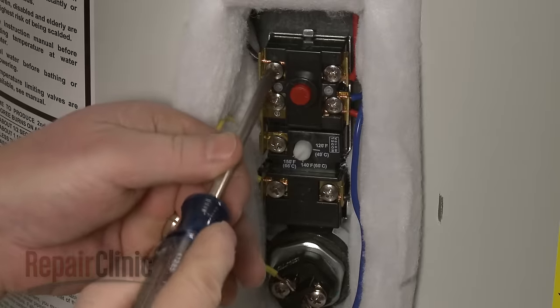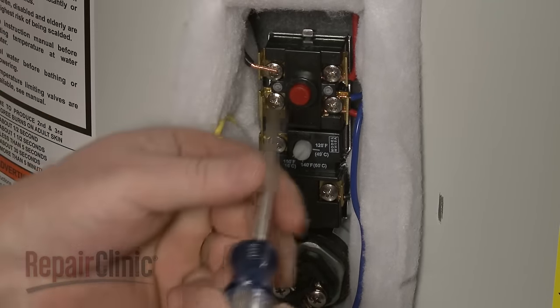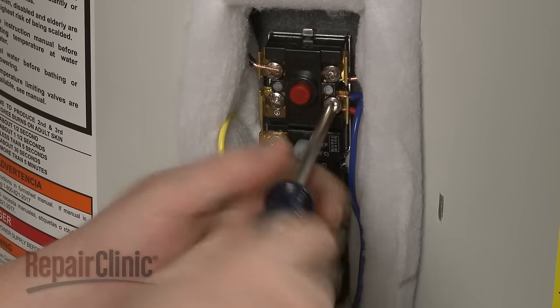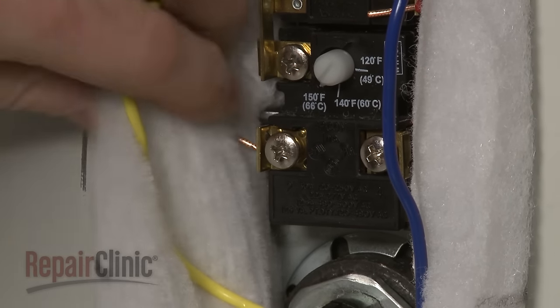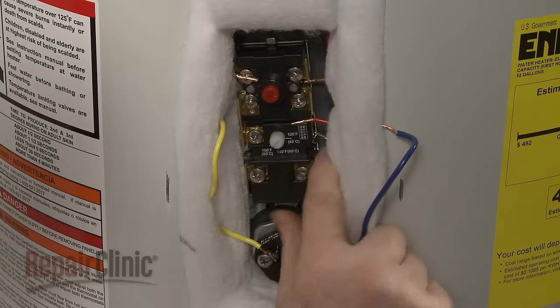Note the orientation of the wires attached to the thermostat. Then loosen the screws to detach the wires. Pull the mounting bracket tabs forward to release the old thermostat.